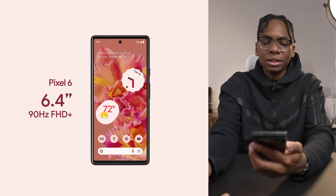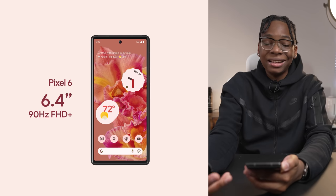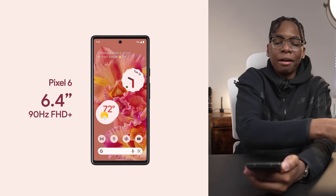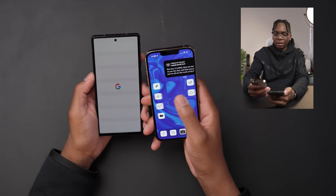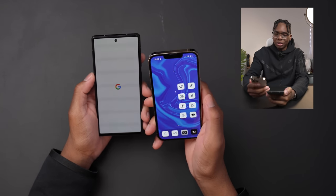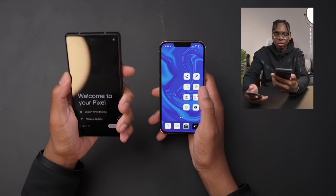It's $599 and the screen has an adaptive refresh rate of up to 90 hertz, compared to the iPhone 13 Pro over here rocking 120 hertz — love to see it. The vibration motors feel so good though.